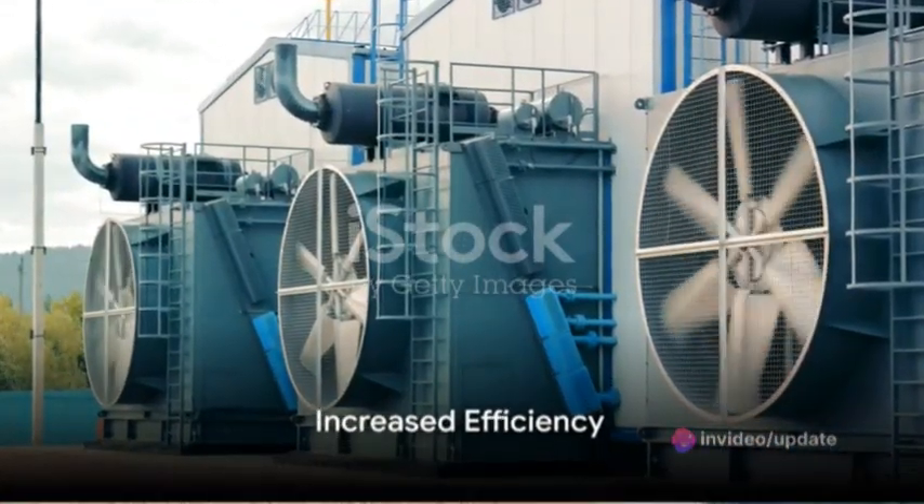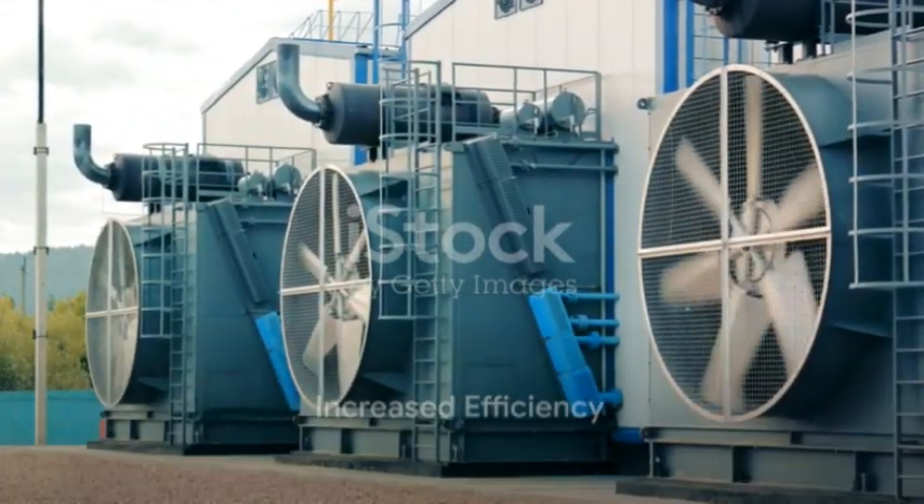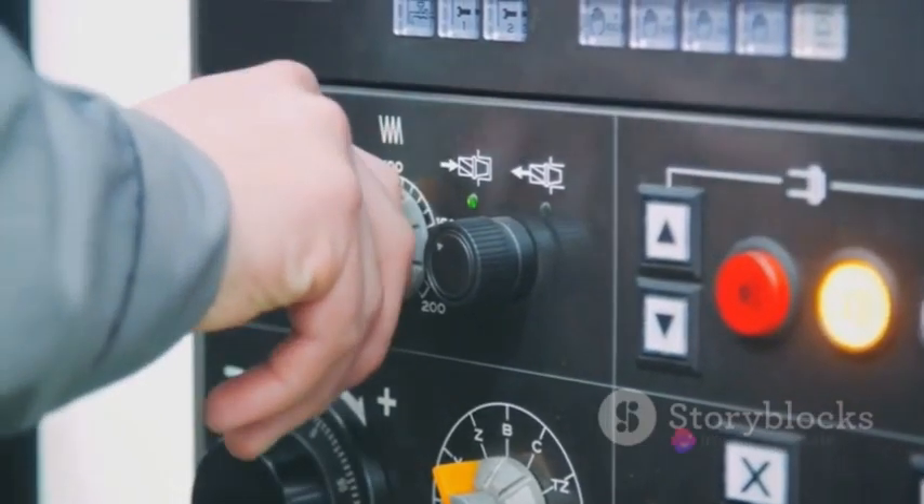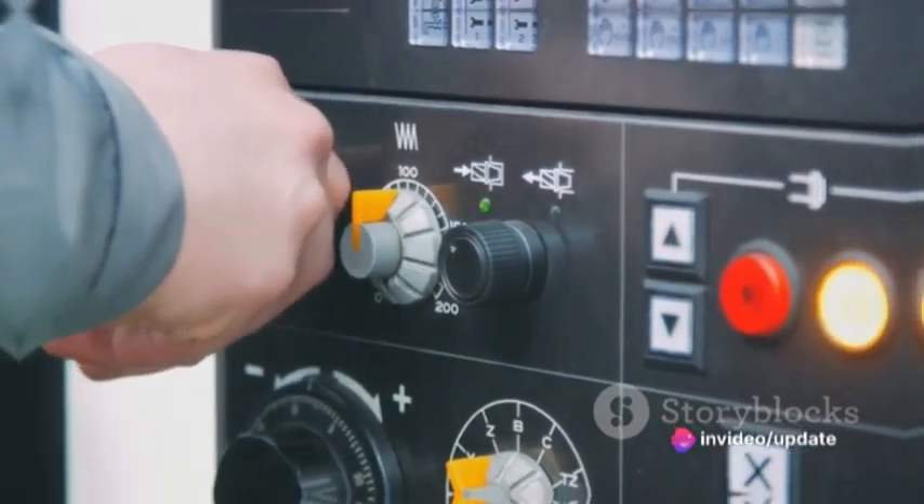Secondly, VFDs offer increased efficiency. They optimize energy usage, ensuring the pump uses only the power it needs. This leads to significant energy savings over time.